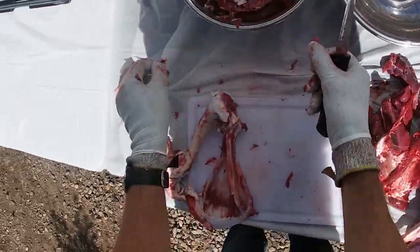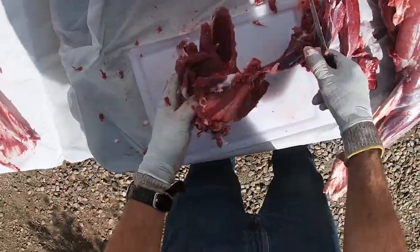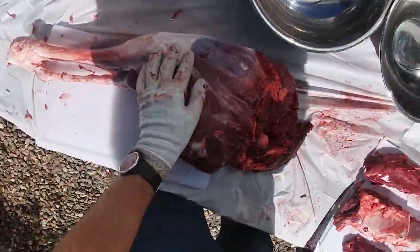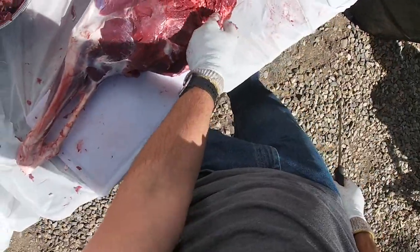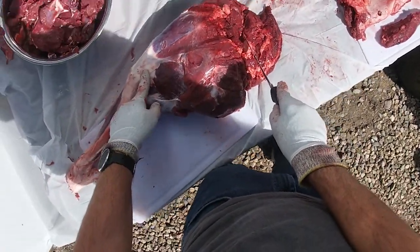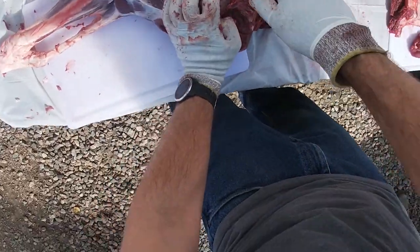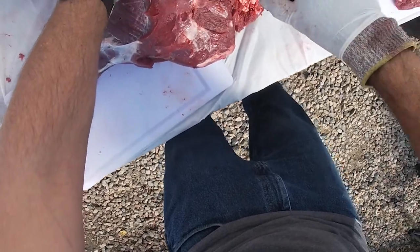I'll pick that clean a little bit more off camera — it's kind of boring to watch — and I'll also chunk this up into grindable parts off camera. Now starting on the rear leg: you can see the ball joint I was showing in the video last night. There's a bone from here to here, and what I like to do is just try to get all these muscle groups off, pretty much just kind of peel out that bone, cutting down to the surface of the bone.